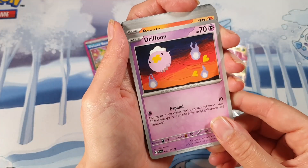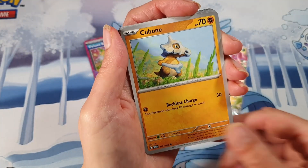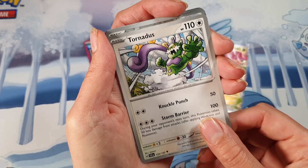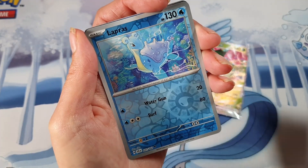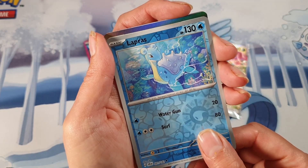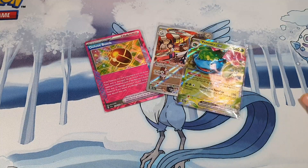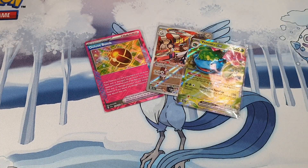We're on our last pack — do we have one last pull? We've got a Cubone, Rawst Berry, Tornadus, and Rotom. Lapras, and for our last card we have a Noctowl. I hope you've enjoyed this video, thank you for watching and I'll see you in the next video.